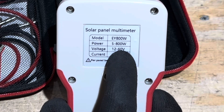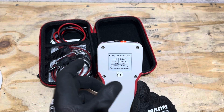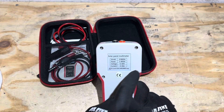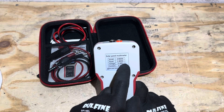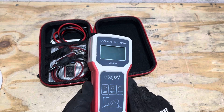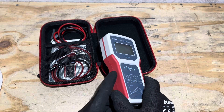I opted for this version, the EY 800, because most of the panels I'm testing are between 12 and 60 volts. I'm using it mainly to check panels in a series string — I'll break the string apart and check each individual panel — but you can also check the string as long as you're within the voltage specs. They also make a larger version that goes up to 1800 watts, and they've got a couple of different versions, but this is the one I chose to fit my needs.